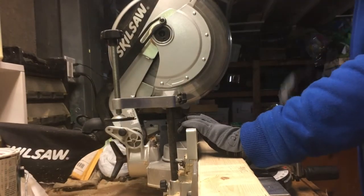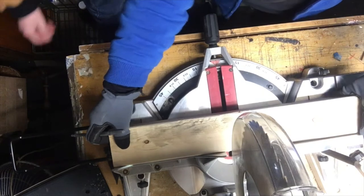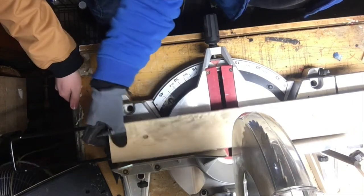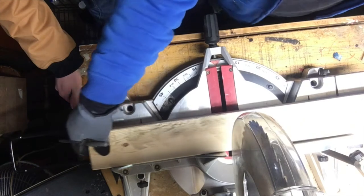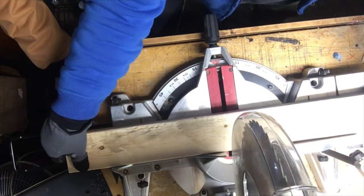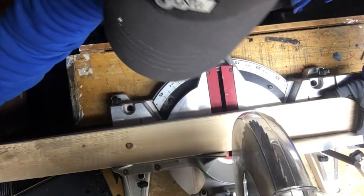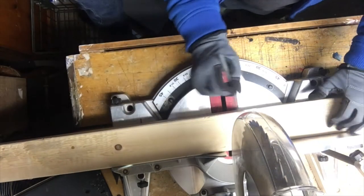That was easier than the handsaw. Instead of marking new lines, just butt up your two joints here — the two pieces butted up together — and then mark at the end of the first one you cut so you don't have to take any more measurements off the wood. Make sure the joint is lined up correctly.